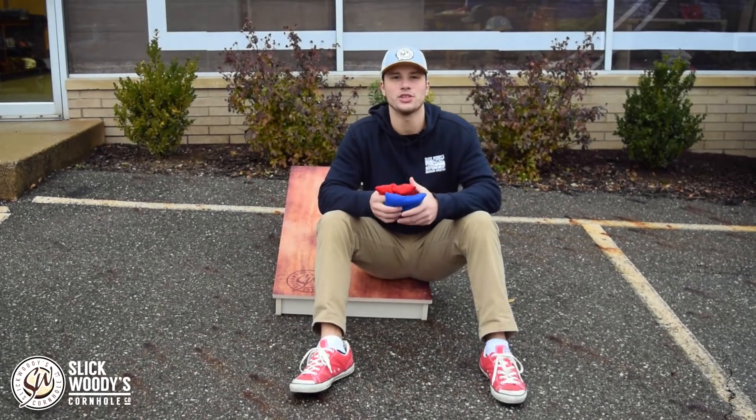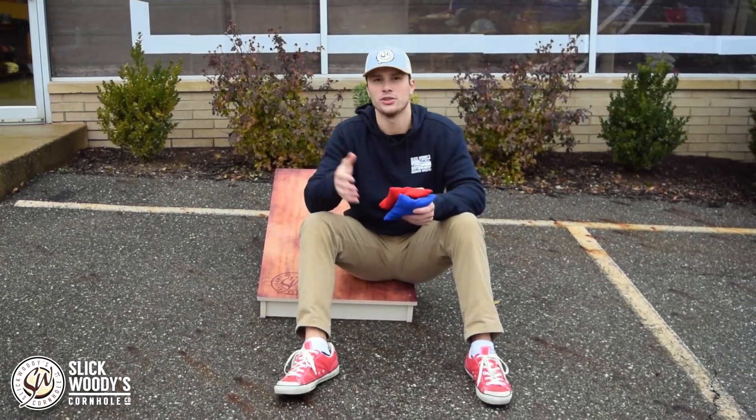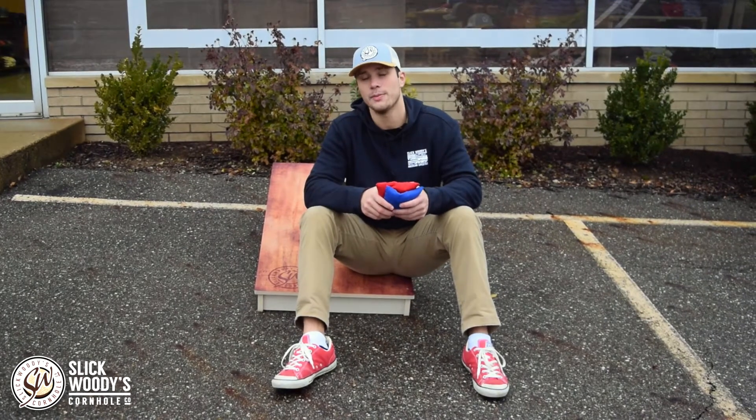What's up guys? This is Dylan from Slickwoody's Cornhole Company. I'm at our headquarters in Canton, Ohio. It's a rainy, gloomy day and it's cold outside, but I thought this might be the perfect day to introduce one of our newest products.